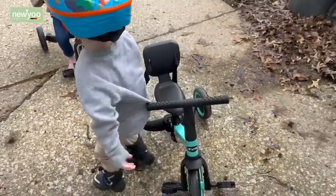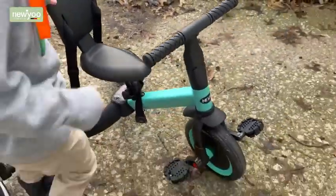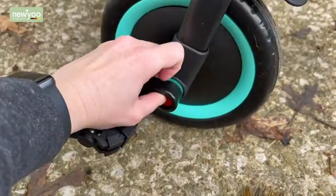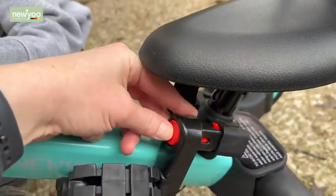The seat and handlebar are adjustable and the backrest and pedals are removable, making it super versatile. There's even a handy spot right under the tricycle seat to store the pedals while they're not in use.